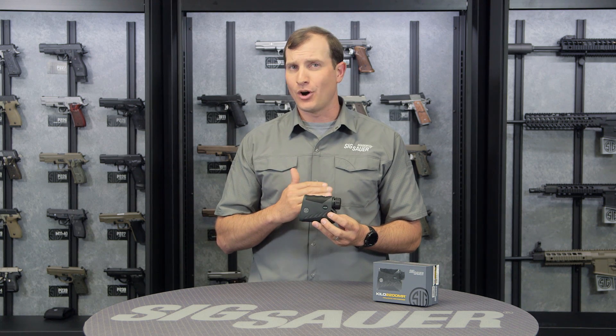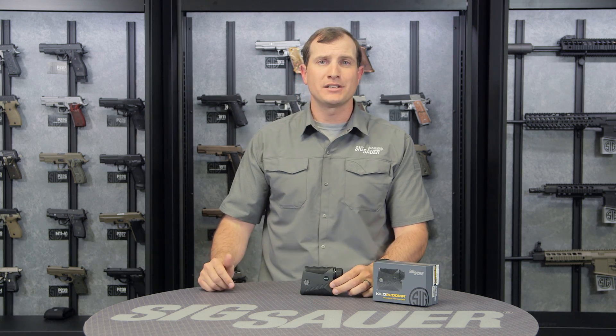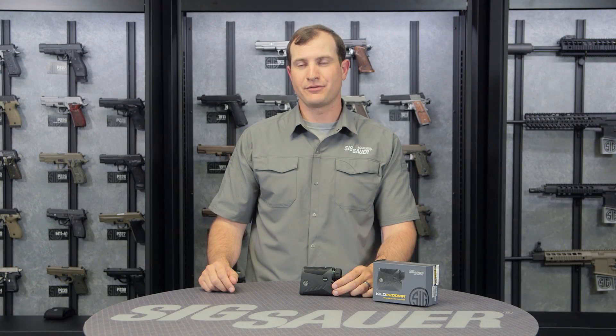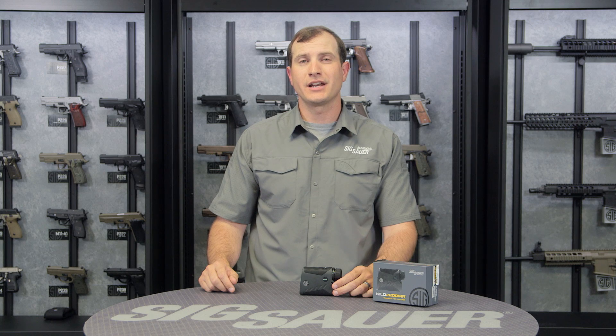Those are just some of the great features of the 2200 MR. It comes with a lifetime warranty on its body and a 5-year warranty on all its internal electronics. For more information on this product and all our products, visit SigSauer.com and sign up for our YouTube channel so you can get all our videos first.